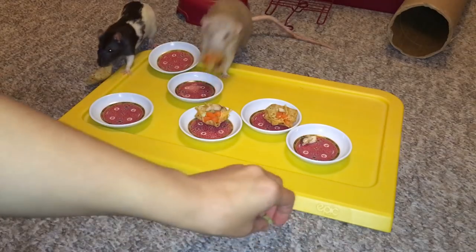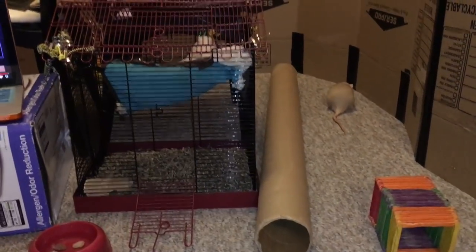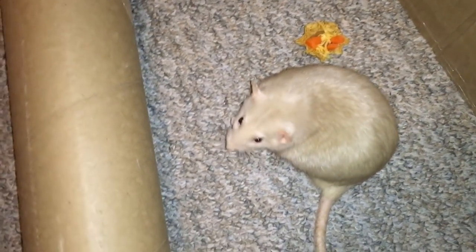Yummy yummy pizza things! Oh my god, he's running out — look at him. Marshmallow just ran away with it. Man, you guys are terrible at sharing. Look at this!